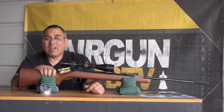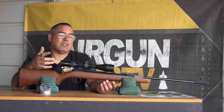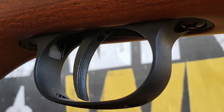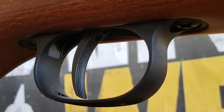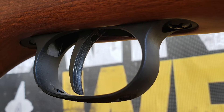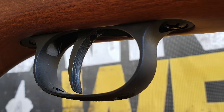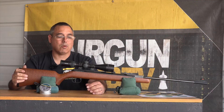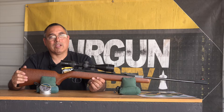It does really well and it's certainly not hard to cock. The trigger is probably one of the best triggers you're going to get in a spring gun, period — I don't care what you're paying, it's just phenomenal. This is the T06 trigger, fully adjustable down to ounces if that's what you like. Out of the box it's way less than two pounds. It's just a really, really exceptional trigger.